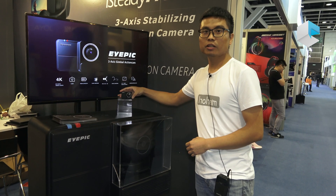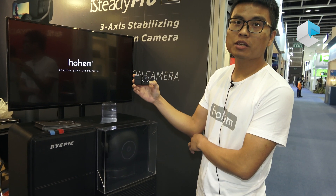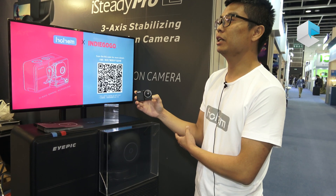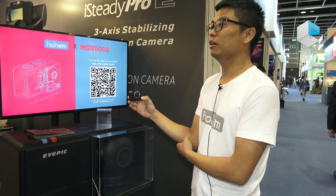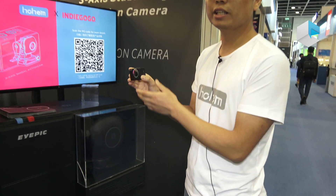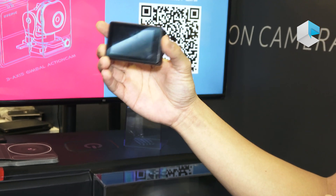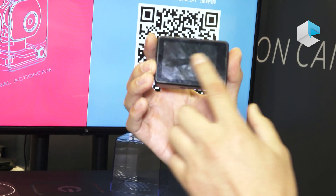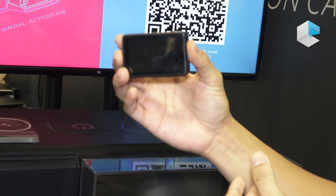For this camera, we have 4K and 1080p resolution. The wide angle range is 120 to 110 degrees. We have a 2.5-inch touch screen on this side, and up to two hours of battery life.